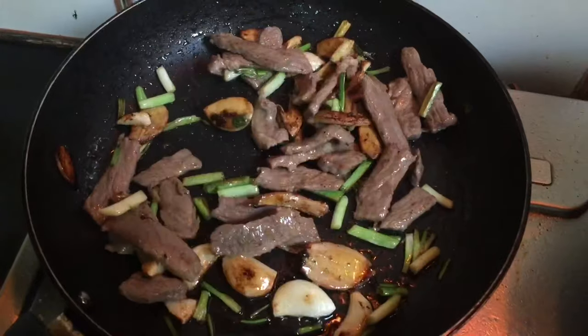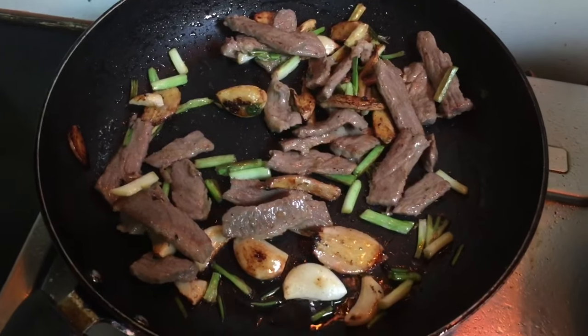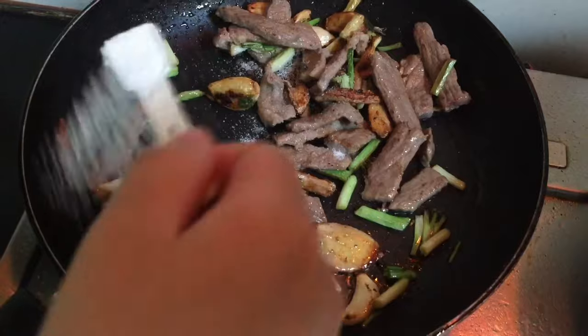Next add half a teaspoon of salt — salt is according to taste, you can adjust as needed.